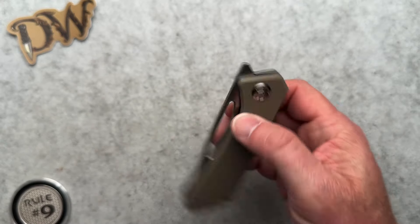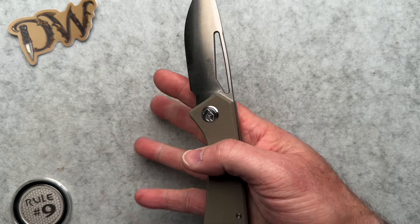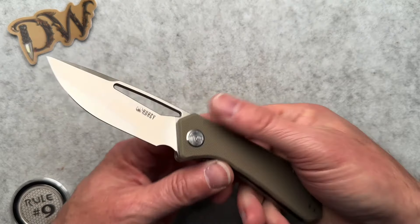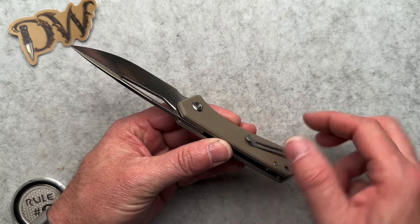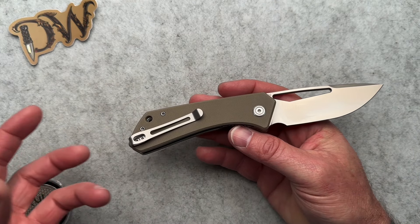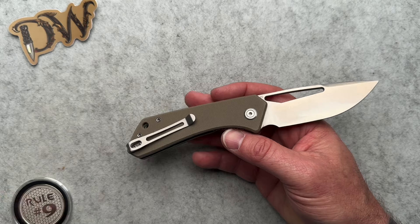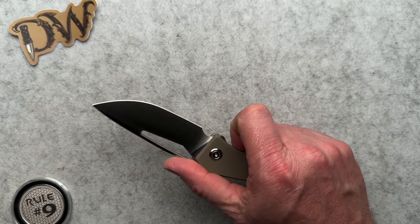I like this knife, but I'm not a front flipper guy. You can thumb it, you can reverse flick it, and of course you can front flip it. It has G10 scales, steel pocket clip, D2 blade steel, and steel liners. This comes in a variety of colors — blue, red, camo, black, brown, tan — about nine colors total.